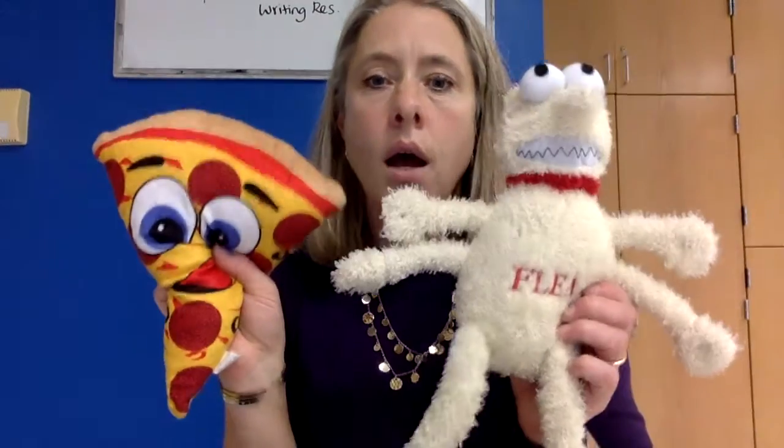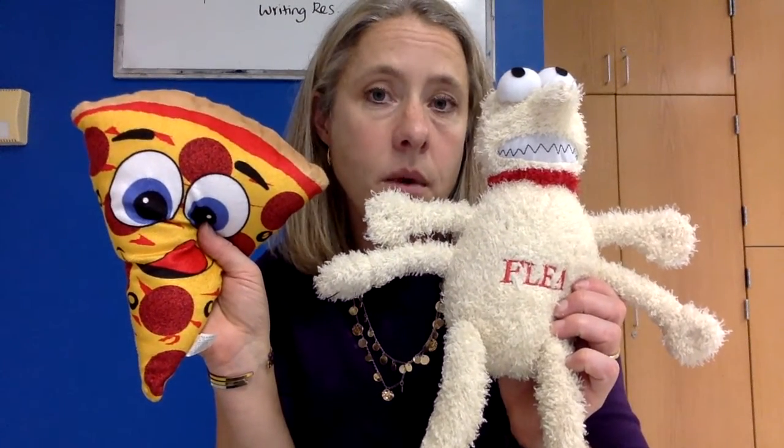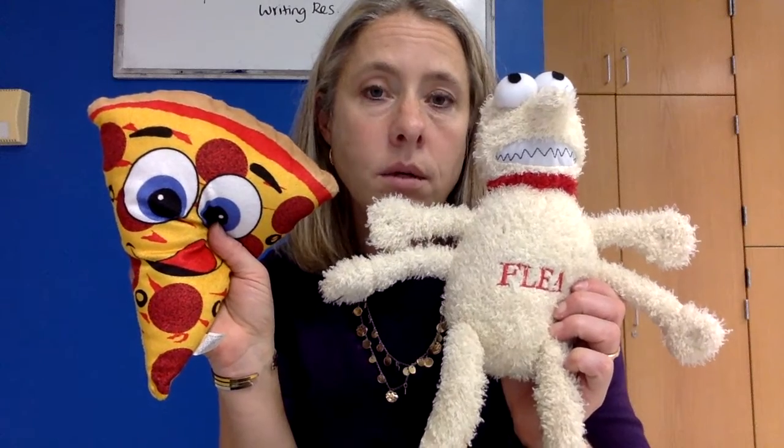Thank you. Have a good day, afternoon, or evening, whenever you happen to be watching this, and I will see you online in the near future. Bye.